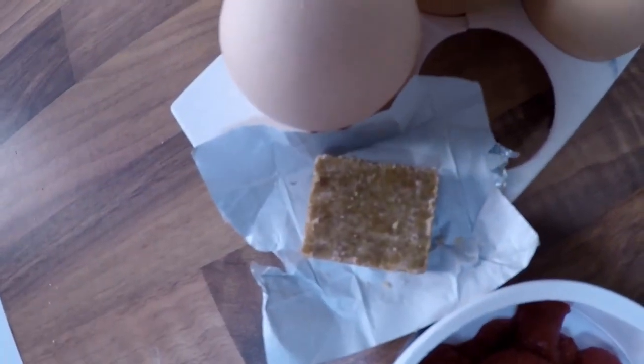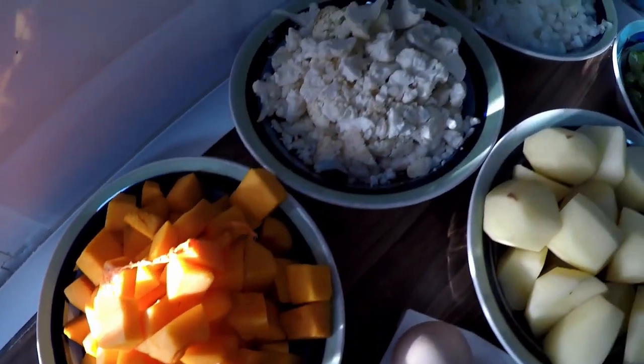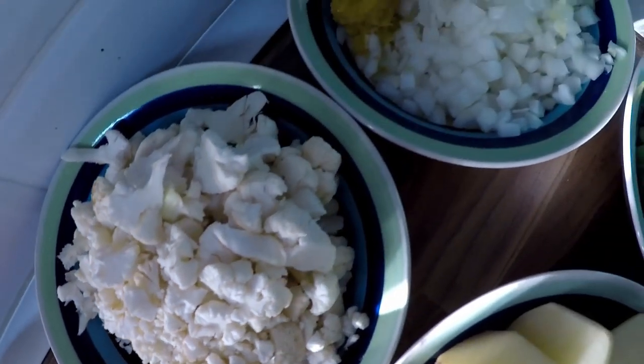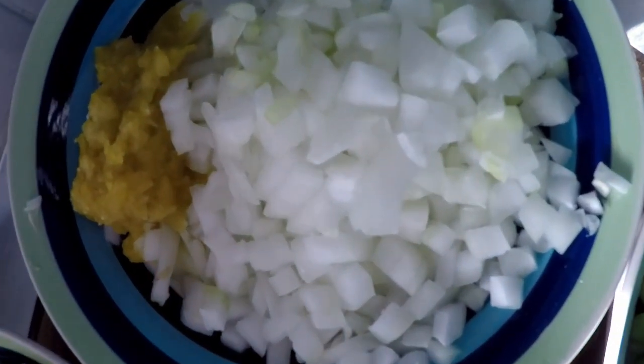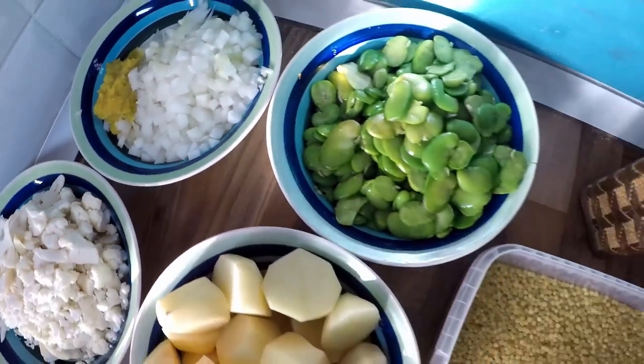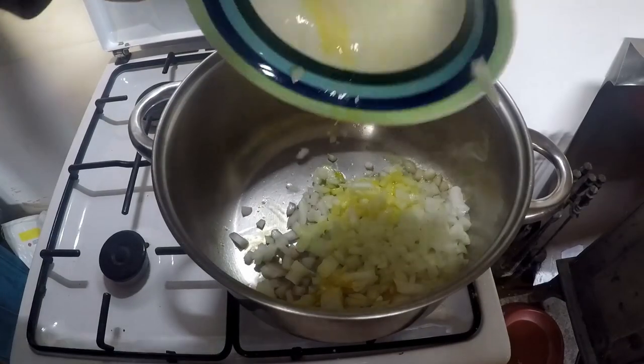As for veggies, every family has their own version like I said, but my nana's has potatoes, pumpkin, cauliflower, onion, garlic, and broad beans. Sometimes we put in peas as well. You'll need a few tablespoons of tomato paste and a veg stock cube. You can obviously make your own veg stock, but I'm trying to stick to her recipe.